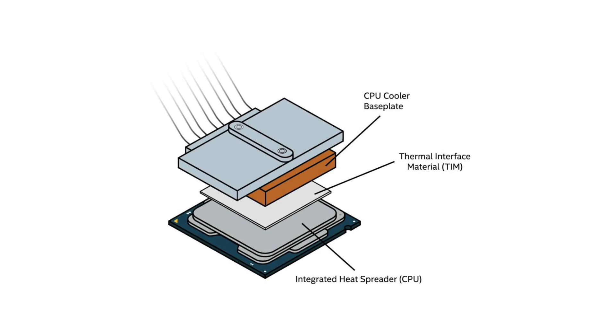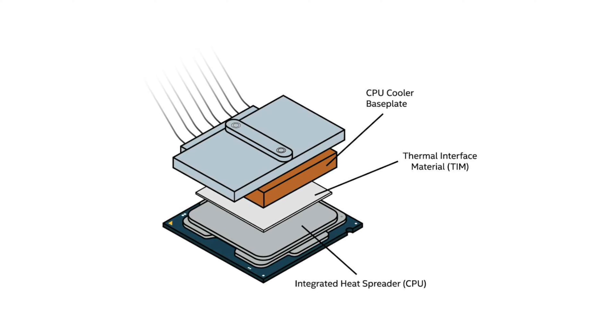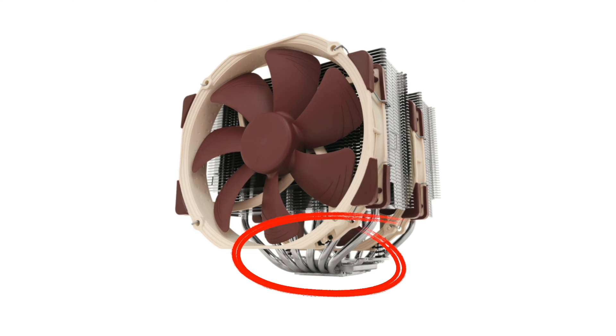Though the underlying mechanics are similar, the two methods achieve this heat redistribution in very different ways. For an air cooler, the heat pipes conduct heat to a heat sink that is elevated off the motherboard, freeing up space for other components like memory to function underneath. These pipes deliver the energy in the form of heat to the thin metal fins that make up the heat sink. These fins are designed to maximize exposure to the cooler air, which then absorbs the heat from the metal. An attached fan then pushes or pulls the warm air away from the heat sink.